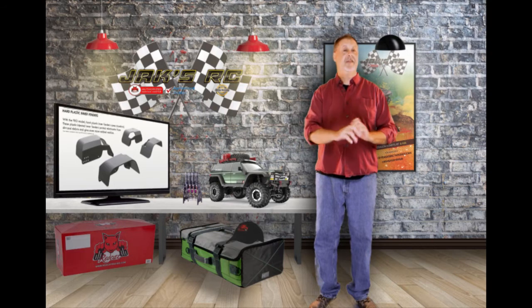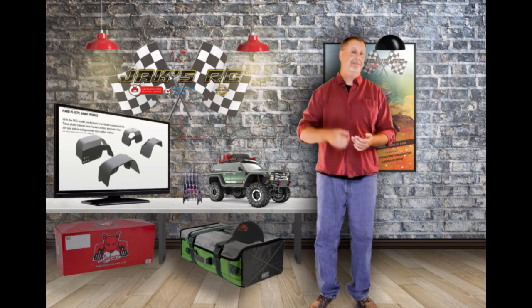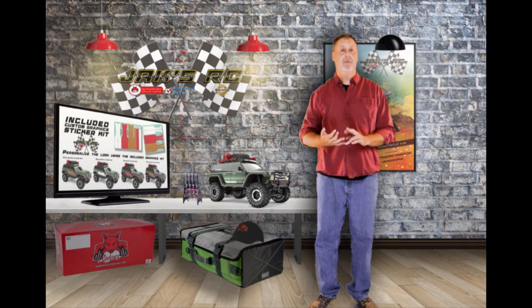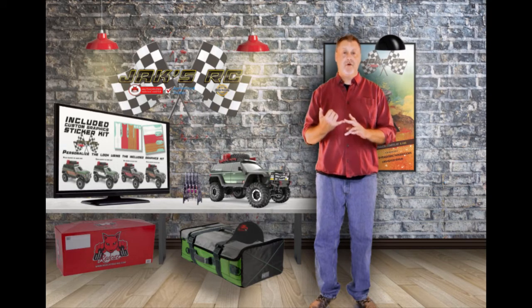They're going to look really realistic — they look great. The skid plates are also going to be on there to help on the rough terrain. Both the Sport model and the Pro model come with graphic kits to personalize your look for your Gen 7. You get wood grain, white, and red, all in one package.